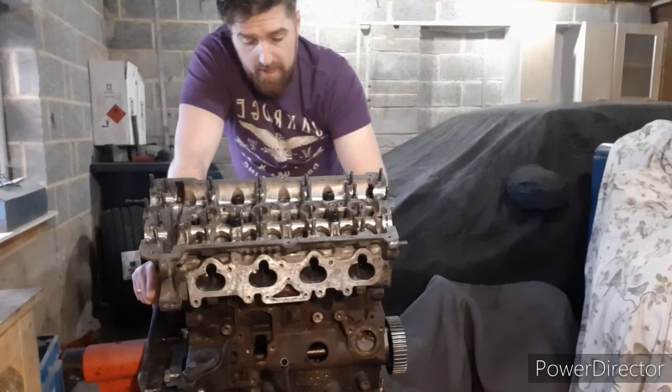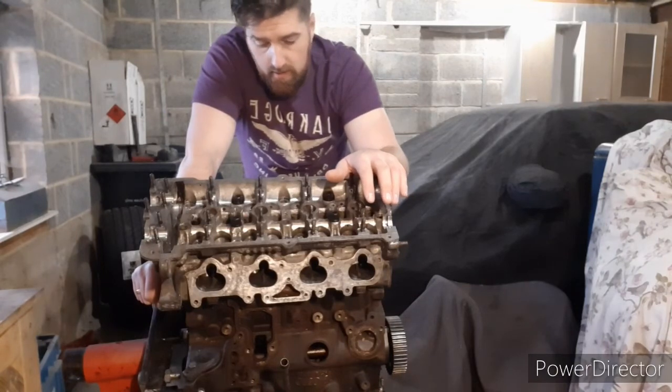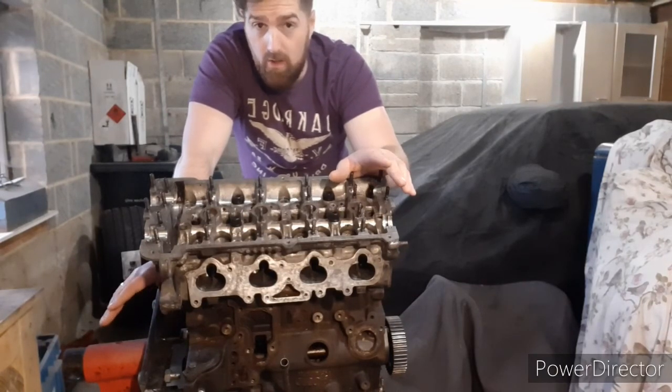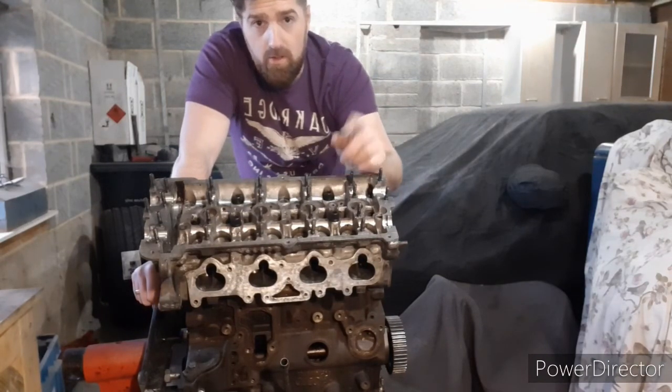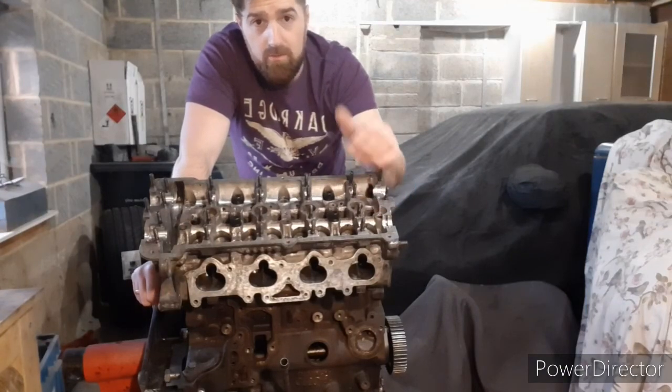Next video will cover putting the cams back in with the followers in the right order and how to line up the cam timing — there are two specific marks on the inlet and exhaust cams that need to be lined up correctly. I'll also go through taking the core plugs out of the back of the block, because they're cheap to buy and you want to know what's behind them. So look forward to that — give us a subscribe, check out the other videos, and any comments are welcome. Thanks for watching.